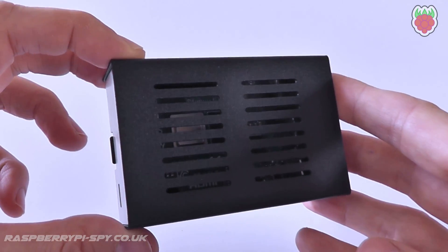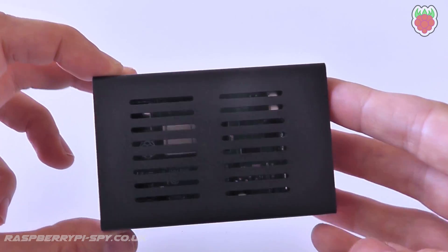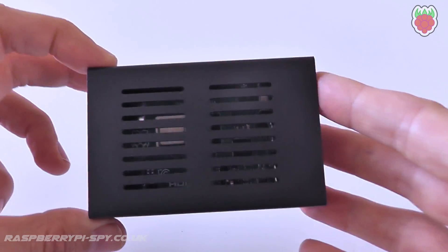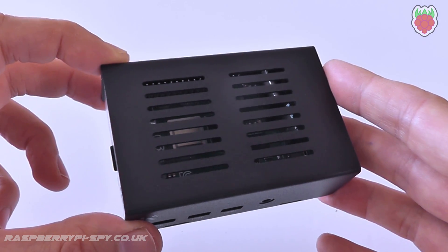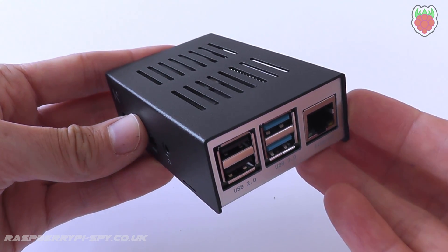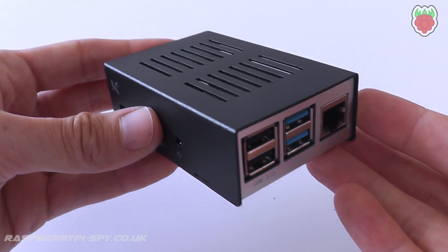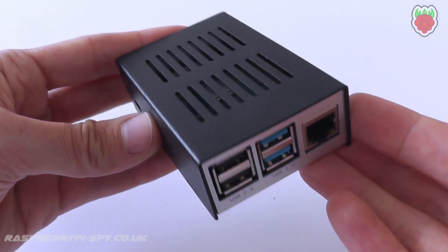There is also plenty of space if you wanted to add a heat sink or fan to cool down the CPU. The overall dimensions of the case when assembled are: length 92mm, width 61mm, and height 30mm.